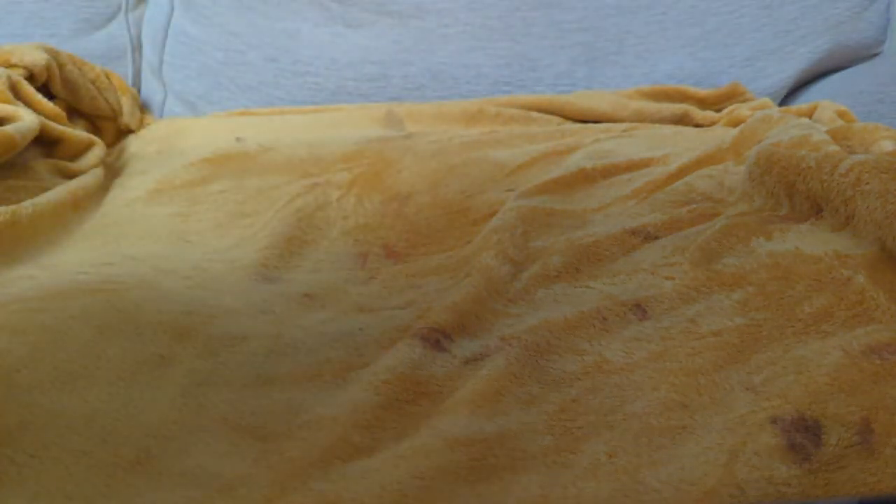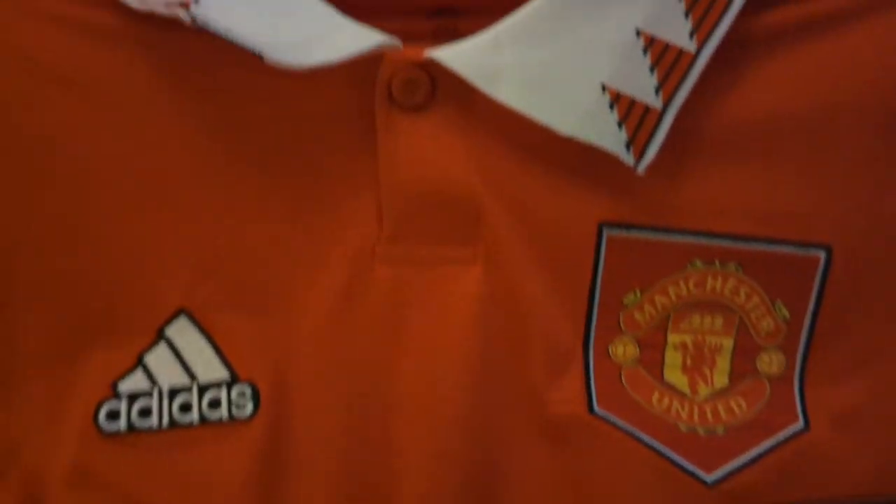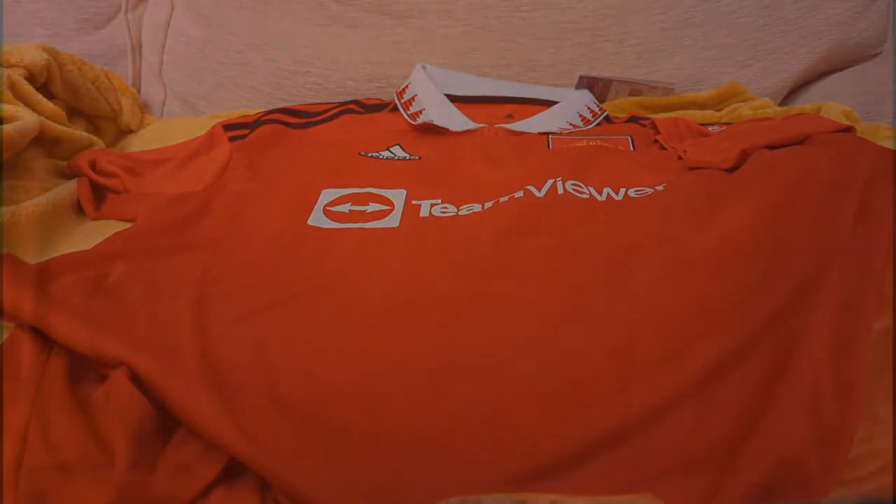Design wise, the shirt is really excellent. The main body of the shirt features very subtle vertical pinstripes and a single button collar. The collar in the shirt also features a retro inspired pattern. The badges in the shirt also look fantastic. Adidas went for embroidered ones on this one, including an excellent looking retro shield around the club crest that gives 1992-93 vibes.